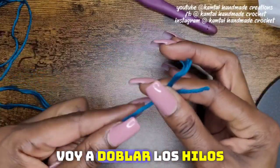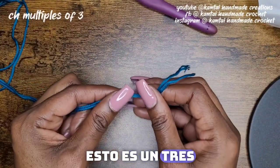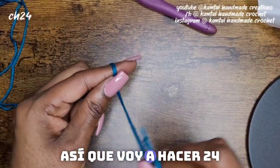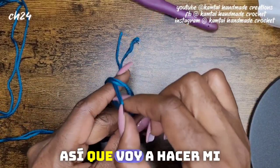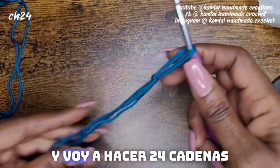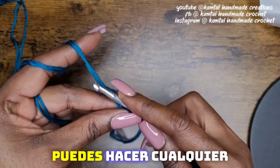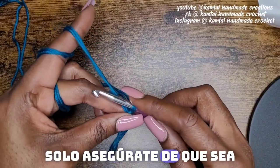I'm going to double up the strands here for this project. This is a three. You have to chain a multiple of threes, so I'm going to chain 24. You can chain any number of stitches that you want, just make sure that it's a multiple of three.